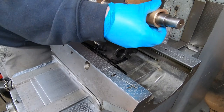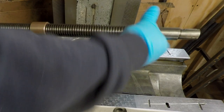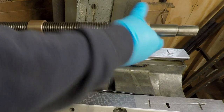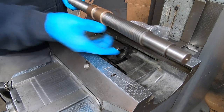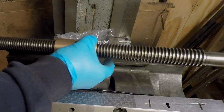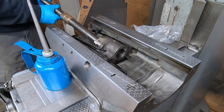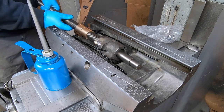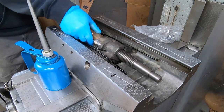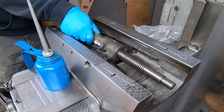I want to test fit the feed nuts first by screwing them onto the feed screw, then fit them into the feed nut bracket. You thread these all the way on till they touch, and then you want to back off one of them until the keyways align. Then you can feed them into the bracket, lining the keyways up with the key that I already have placed in the bracket.